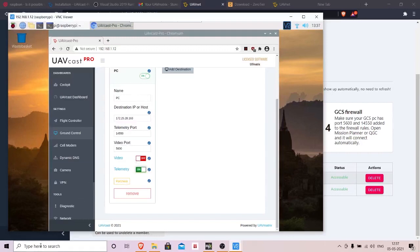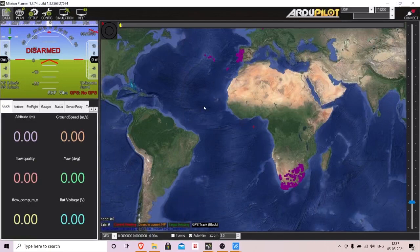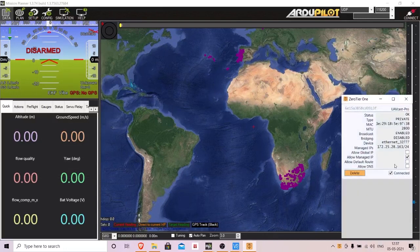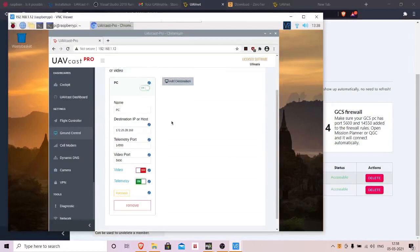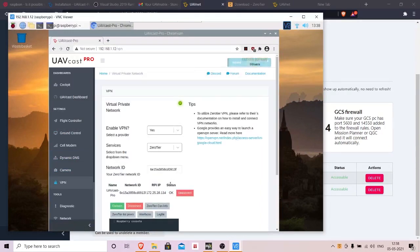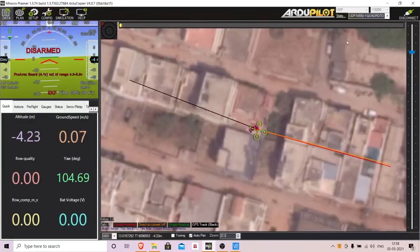Now open Mission Planner on your desktop. If nothing is happening, open ZeroTier, go to 'Show Networks,' confirm it's connected to the correct network, then do a port check. The port should show as accessible, and ZeroTier VPN status should show as OK.